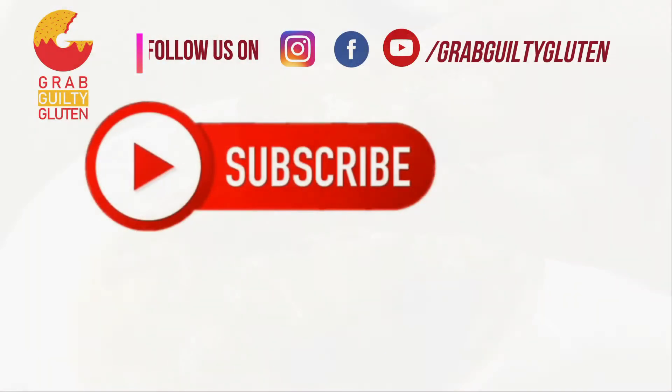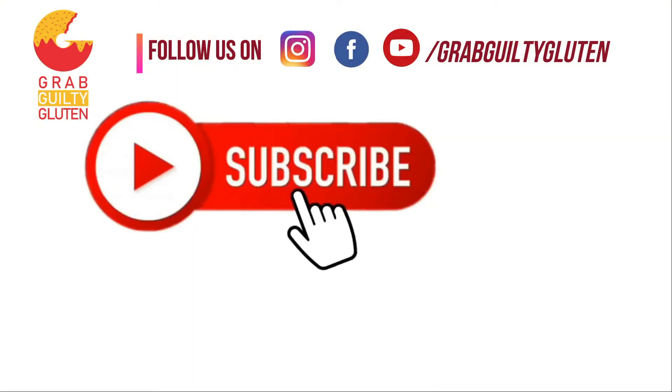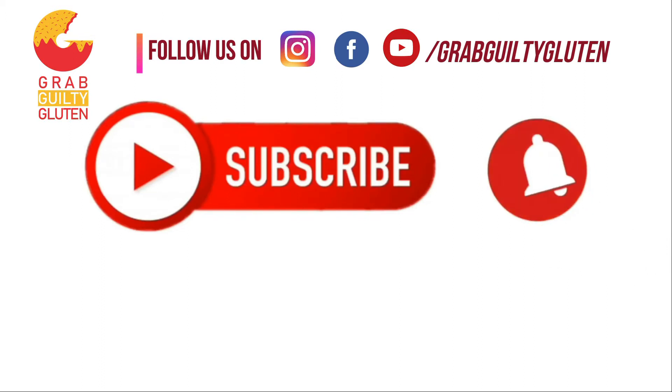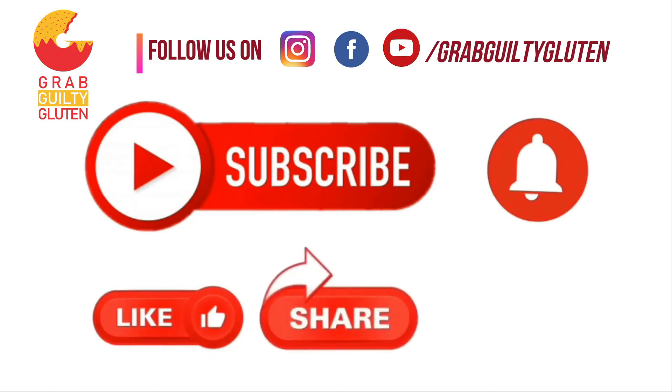Do subscribe to my channel. Press the bell icon for notification. And do like, share and comment. Meet you next week, friends, on Grab Kilty Gluten.